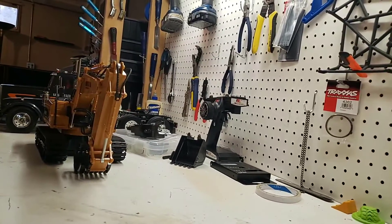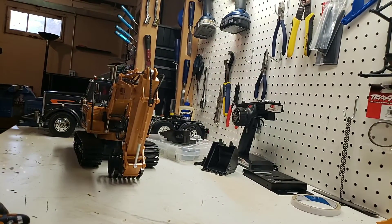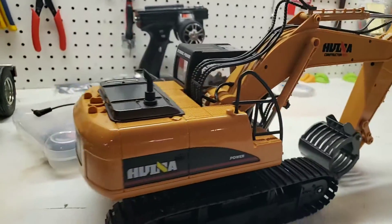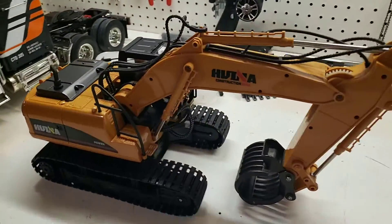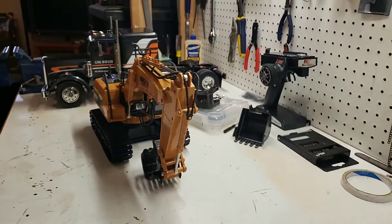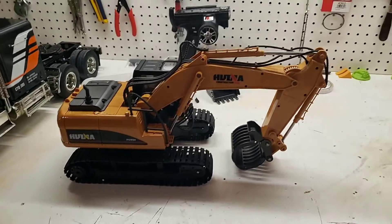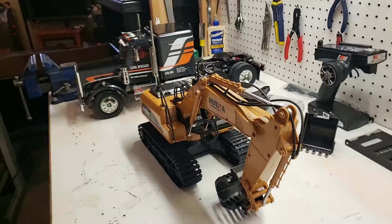Alright, what's up everyone — we're gonna do a little uncut video today. I just picked this up: this is a Huina 1/14 scale excavator. This is not as awesome as the hydraulic ones you see on RC Sparks — I didn't have that kind of money. I kind of like being married, but for the money, I'm not quite sure yet. I'm on the fence; I like it, but a couple of the other parts I wish were metal.